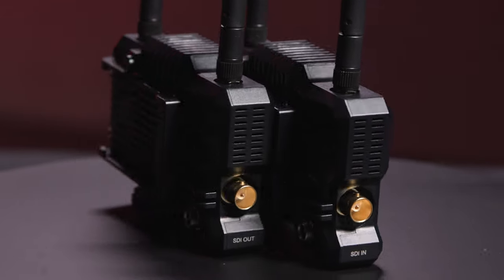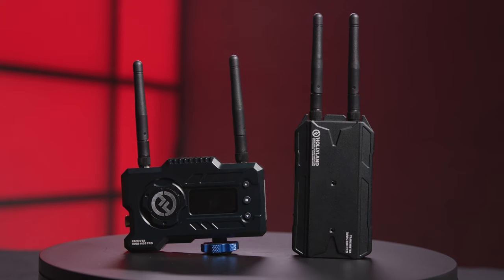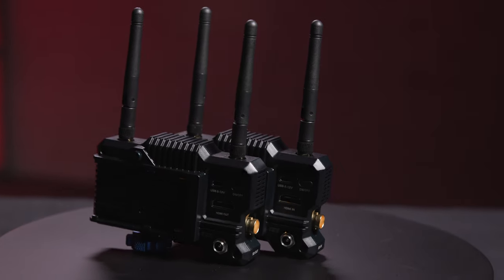Having both SDI and HDMI inputs and outputs makes the Hollyland Mars 400S Pro a really versatile piece of gear. The entry-level wireless systems like the Mars 300 have HDMI only, but with SDI as well as HDMI, I can use them on both systems. Sony A7S III? Compatible. Canon C300? Compatible. Electra Mini? Compatible. Blackmagic Ursa Mini? Compatible. Blackmagic 12K? Compatible.